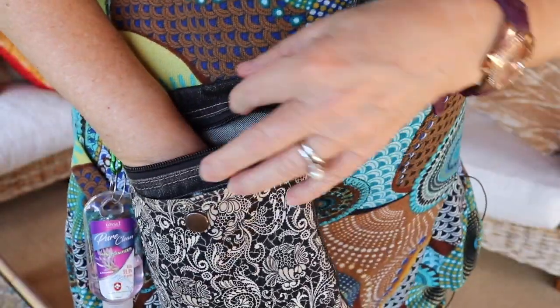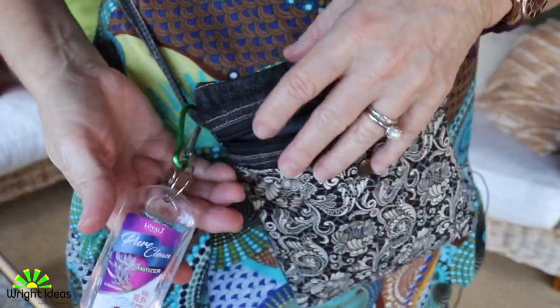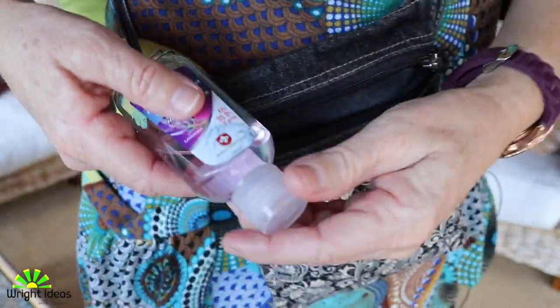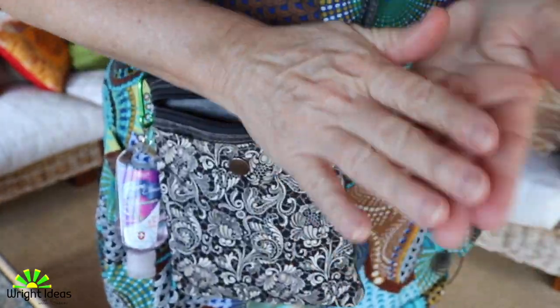I also have a mask just in case. The other thing that we need nowadays is hand sanitizer — I just use a little clip and then I can just sanitize my hands just like that, anytime. It's so easy to have right there on my bag.